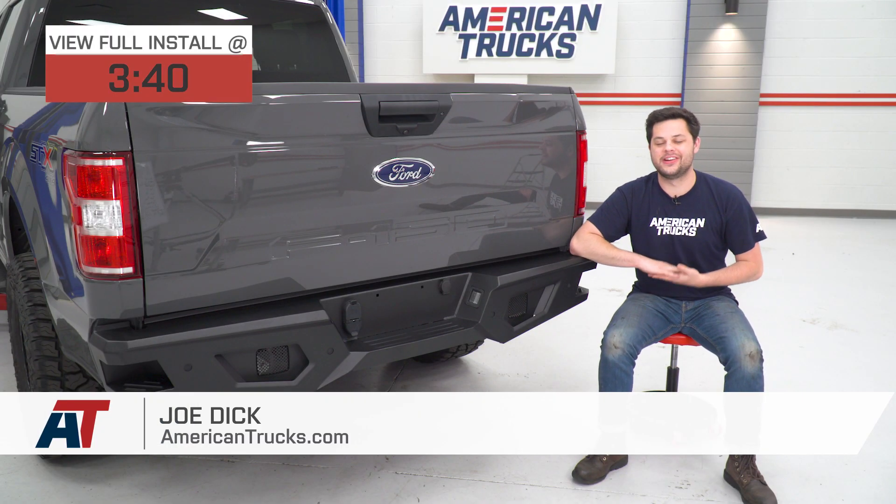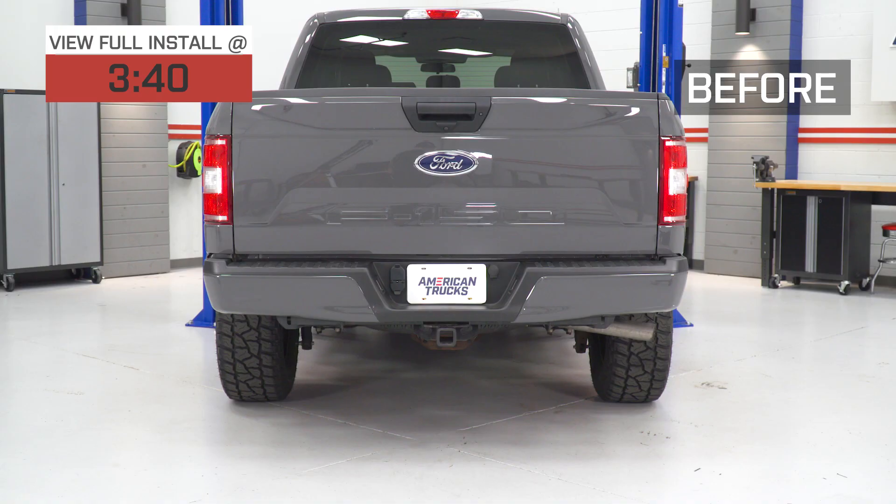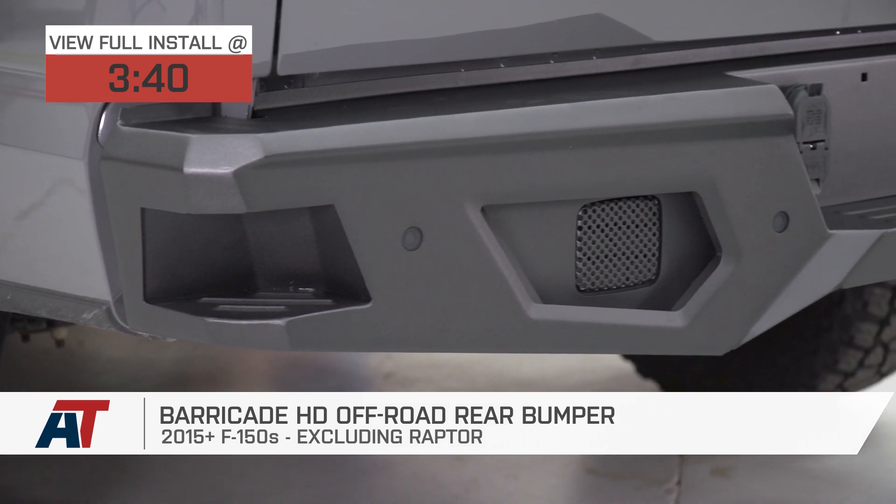Hey guys, it's Joe from American Trucks, and today we're gonna be taking a closer look at the Barricade HD Off-Road Rear Bumper, fitting all 2015 and newer F-150s, excluding the Raptor models.